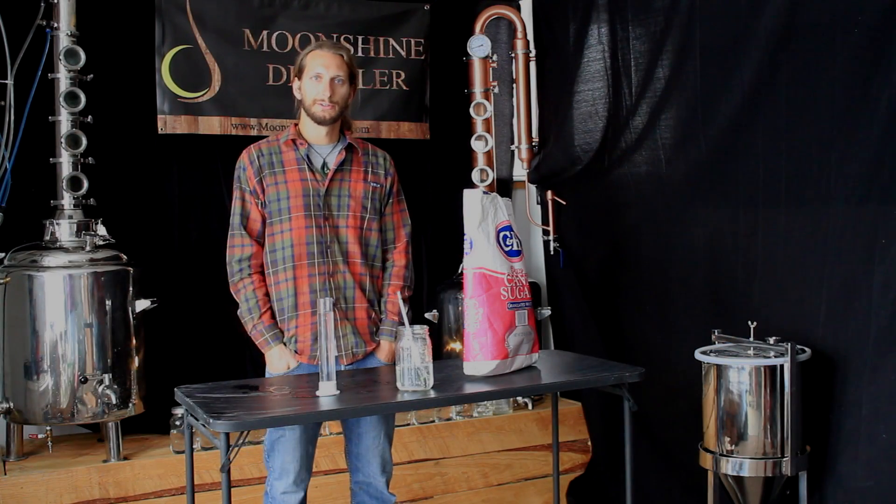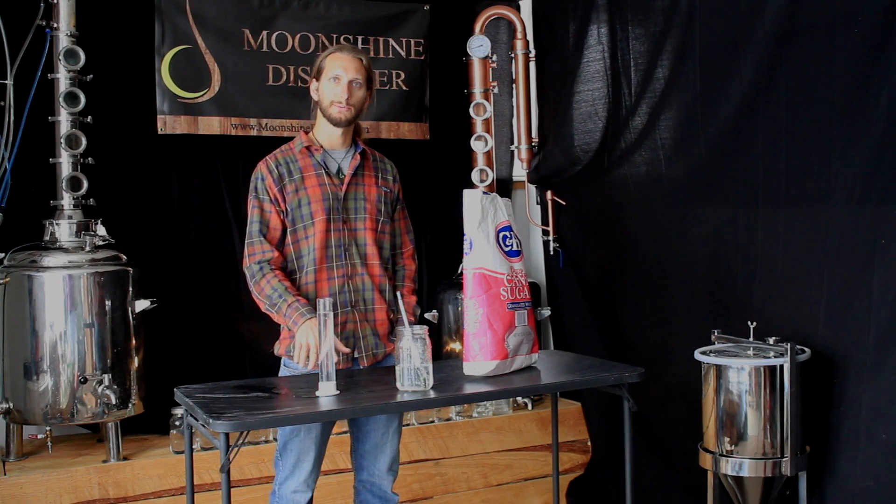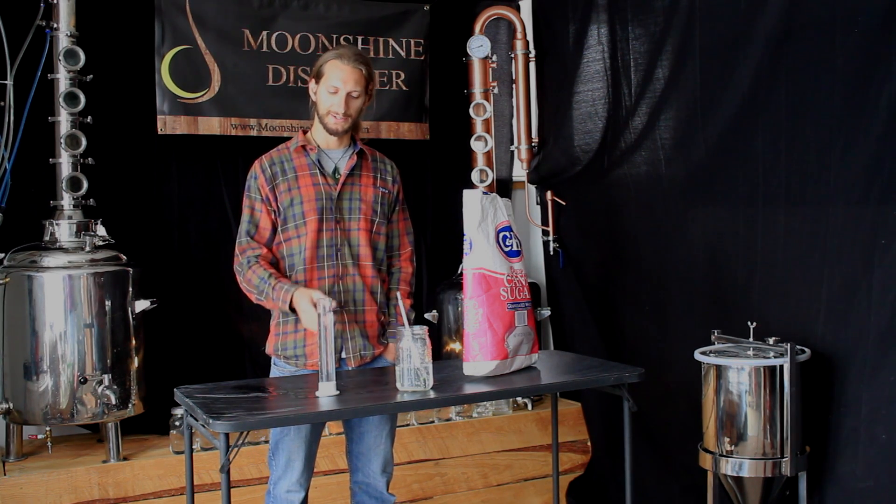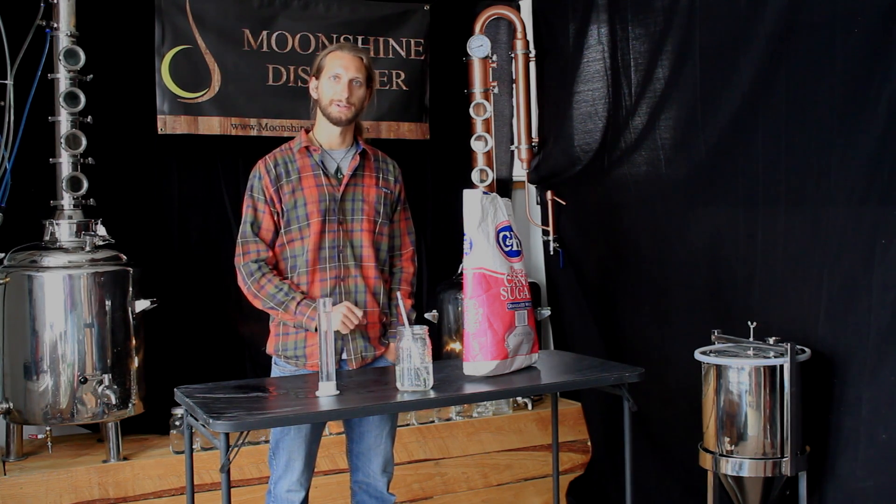So usually this is used with your wort, whether it's just a sugar and turbo yeast wash or a whiskey wash. Once you drain that liquid off the grains, you can get a sample, fill this test beaker, and use the hydrometer to determine how much alcohol by volume that wash will potentially yield — assuming all the sugar is fermented.